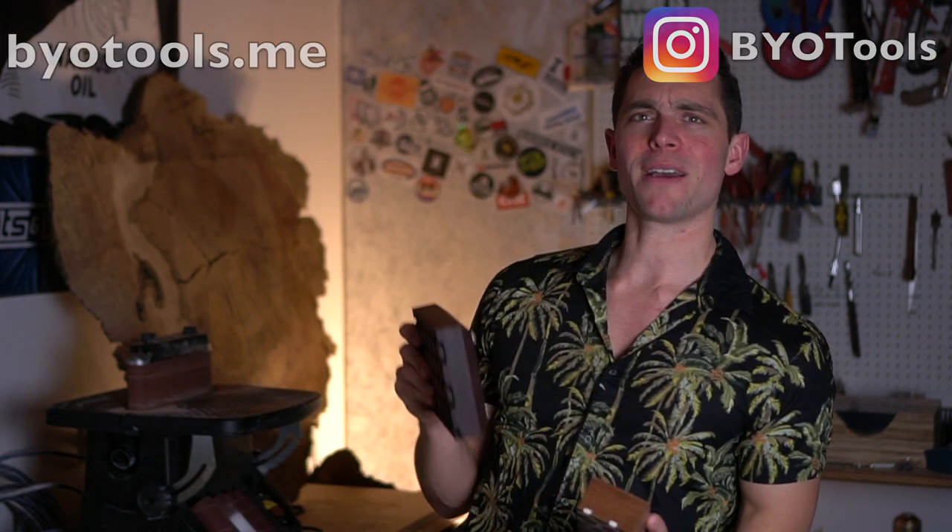Also, look behind me — yeah, I got a sticker wall! I went to a trade show recently and got a ton of stickers from different types of creators. If you are a creator on YouTube and would like to send me a sticker for the sticker wall, DM me on Instagram and I will personally send you my address as well as attach your sticker to the sticker wall. But in any case, save your time — catch you next time.